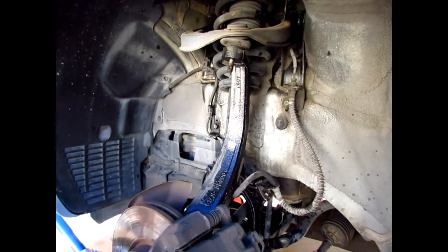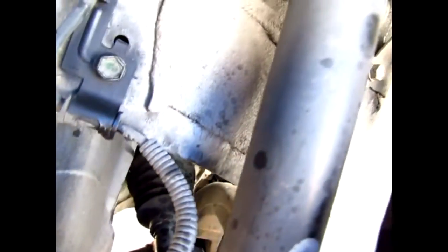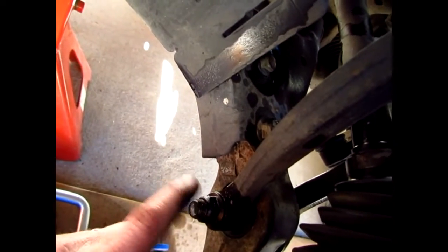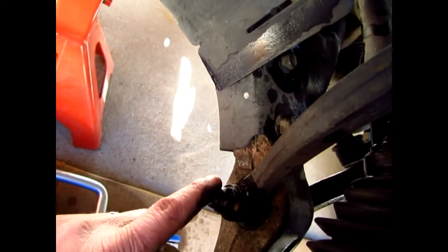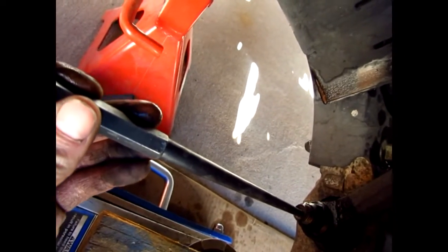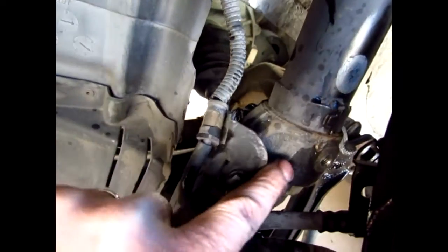Once you get the nut off the lower control arm bolt, you can use a punch to slide it out. Then for up here on the strut it's a 17mm — just right there — and that lets the strut slide out of the wishbone. I've got a jack under the control arm just with a little bit of tension.